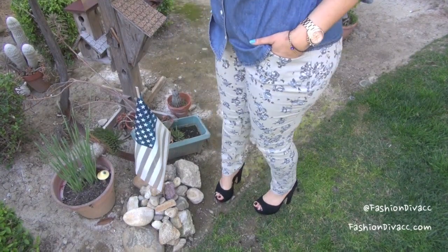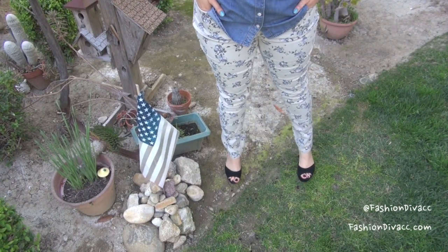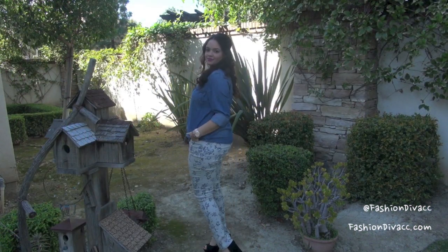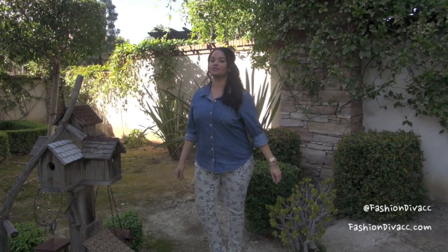This next pair of jeans has more of a tan background and some really adorable light blue flowers. I decided to go ahead and put on some platform sandals in black — a nice neutral color. The flowers of these pants match perfectly with the color of my chambray top, which is so popular right now.